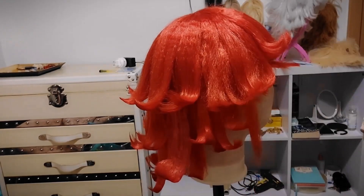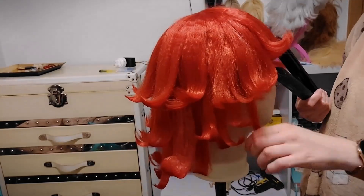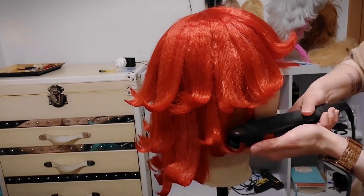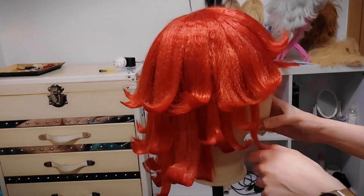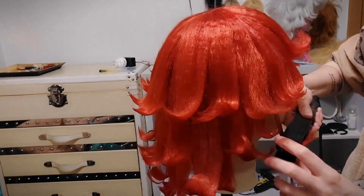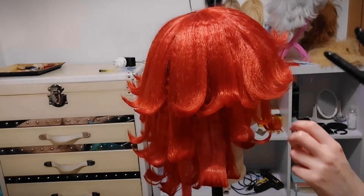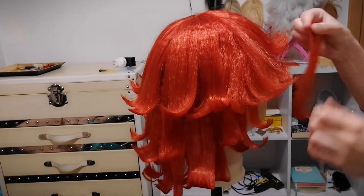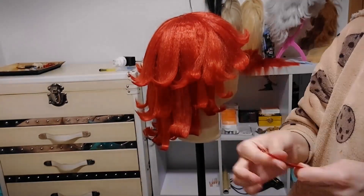Also, be careful when you use hot tools — don't hurt yourself or burn the wig; be very careful. As you can see I'm gonna start spraying it and going over it with the hair flattener even more than before.